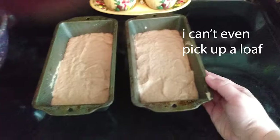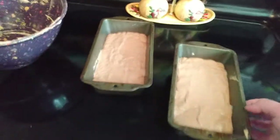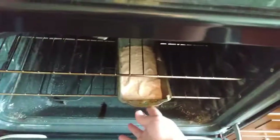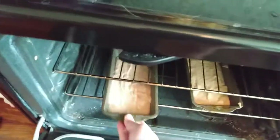I can't even pick up a pan. Oh my god. I have been nannered. My oven looks terrible — don't look at my oven. Stick your breads in your oven. Okay.